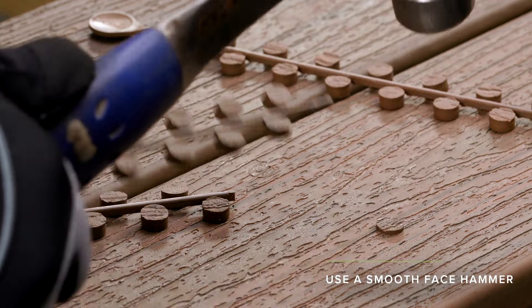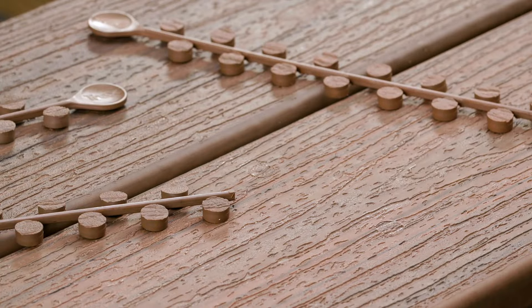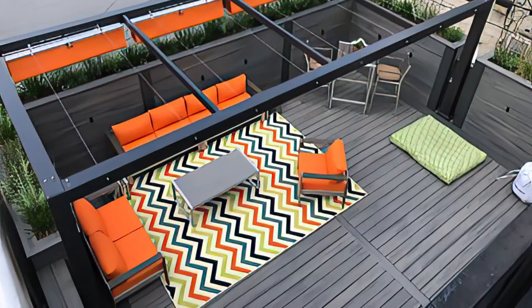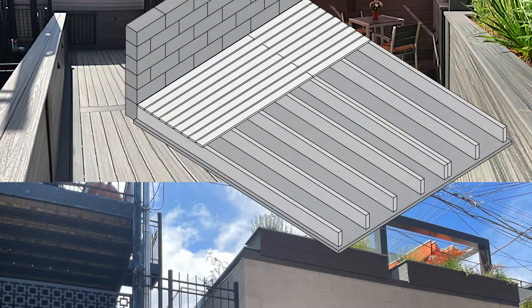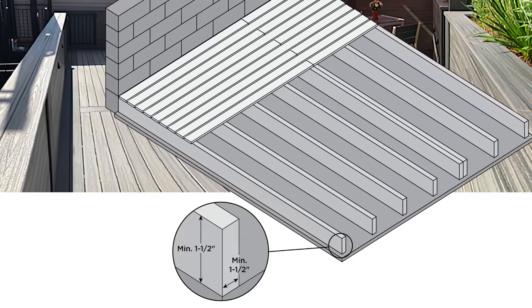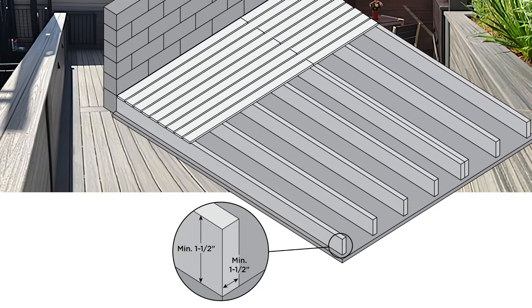It's important to note that the Trex Plug-Based Enhanced Deck Screw System is only compatible with Trex plugs. Also, when installing on sleepers, make sure the sleeper system is at least 1.5 inches in height so that the screw tip does not protrude out the underside of the sleeper.